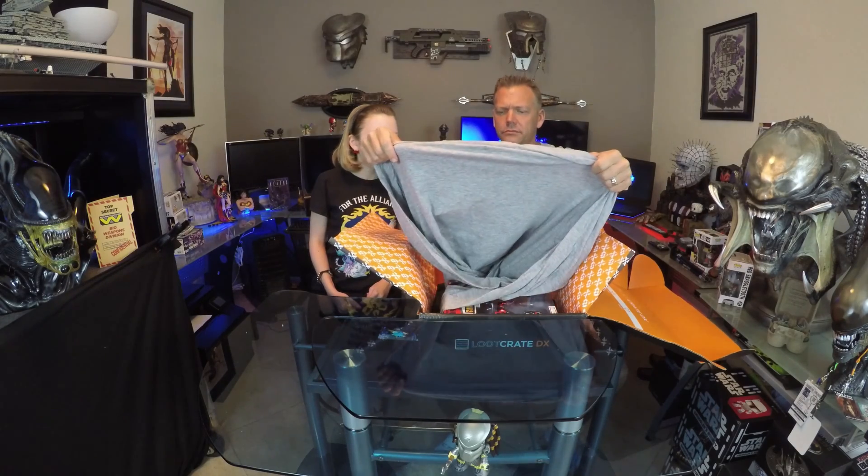Alright, so month two of Loot Crate DX — power was the theme, and it definitely took it to the next level. The regular Loot Crate was great, but DX, second month in a row now, consistent — very happy with this. Going to keep doing this one for a while. I think the bang for the buck is really well worth it. The regular Loot Crate box has its ups and downs — putting the shirt in every month certainly got people back on board, but the DX for the extra money, you're just getting a ton of great stuff. The bigger box opens the door for a lot of different things, a lot of bigger items, bigger collectibles.